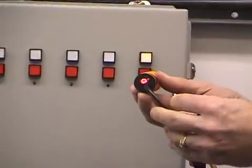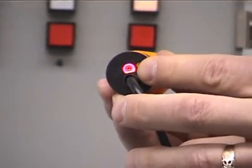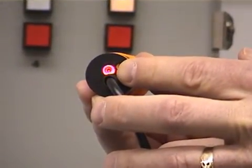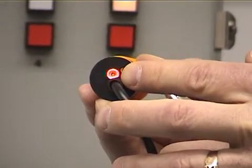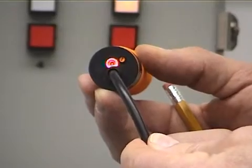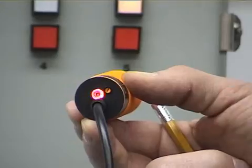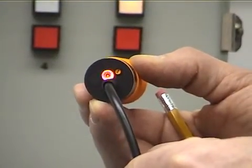On the sensor, in a normal operating state, you are going to see the LED light on the base is lit. This is a fail-safe design so that in the event this cord gets severed or if our incoming power gets severed, we're going to know that it's going to be shown up on the panel.